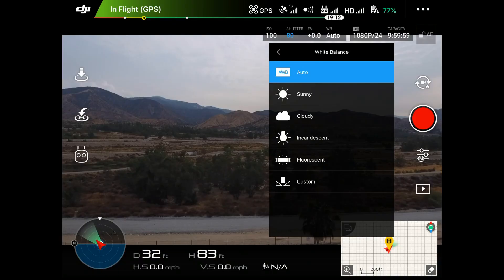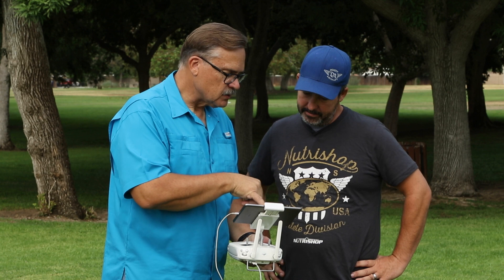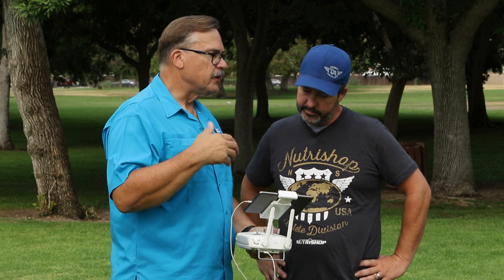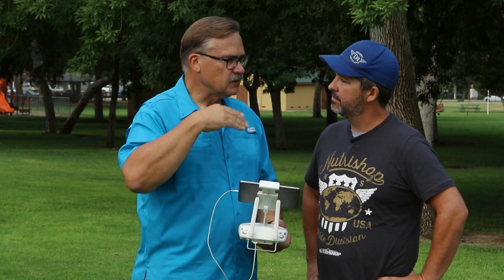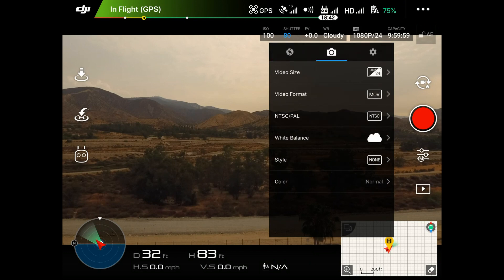I like to set white balance to Sunny or even Cloudy — like today it's cloudy, so put it on that. You'll notice on Cloudy it brings out the ground a little bit more. Color temperature is all in Kelvin — a normal day is 5500K; as it gets cloudy it gets a little higher because it's a little bluer. It's basically adjusting all of that so you can see detail under that particular light.